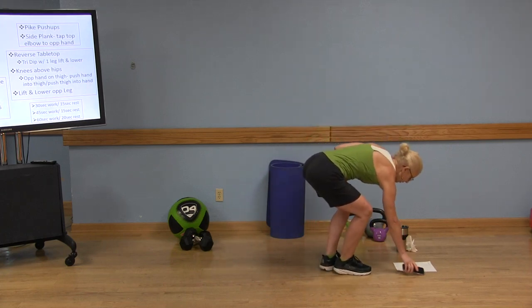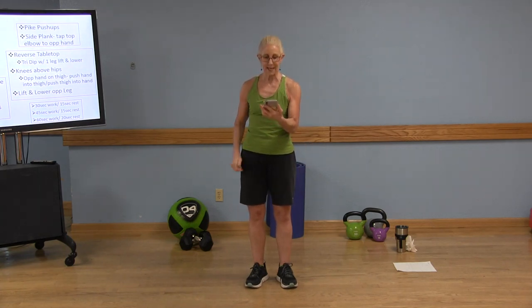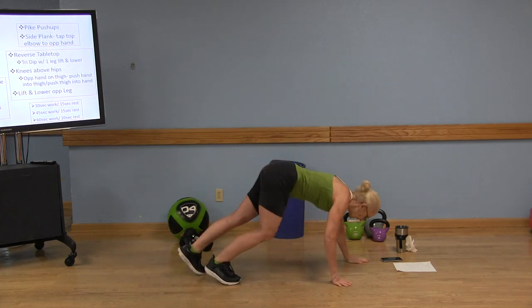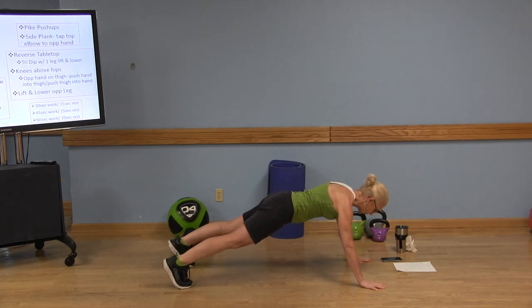I'm going to start my timer. Our first sequence is the push-up — tap opposite hand to shoulder, do four mountain climbers, hop your feet forward, take those hands off the floor, hands to the floor, hop the feet back, do your push-up. We've got a 10-second countdown. That's why we're doing 45 seconds — we've got a lot of movement and compound exercises. Let's go. Option: you can come down on your knees. Legs are hip-width apart.